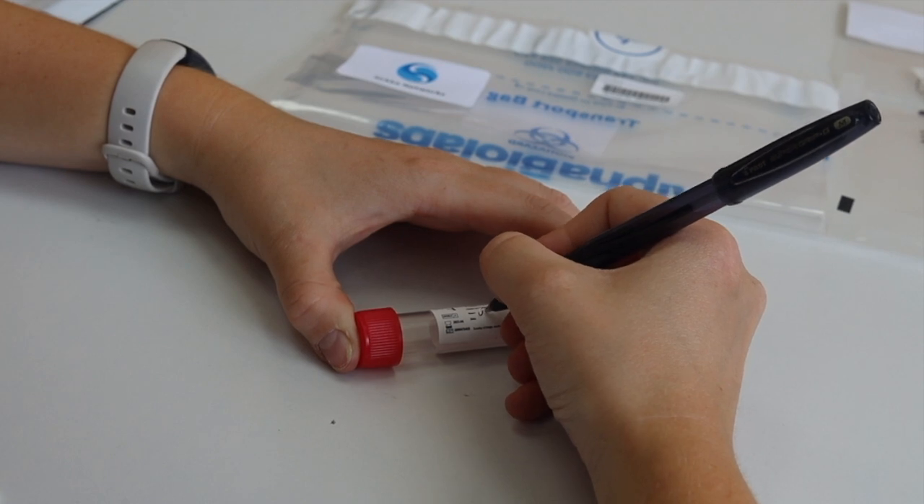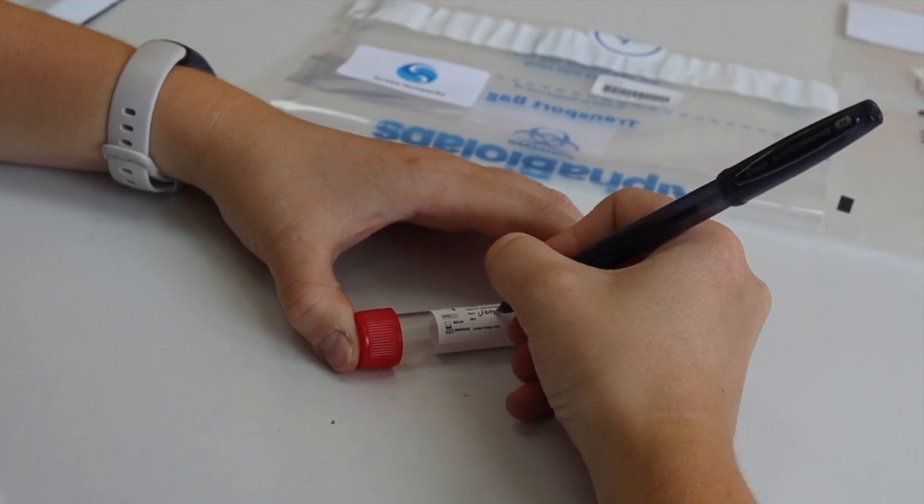First, write your name and test date on the sticker on the side of the plastic tube.